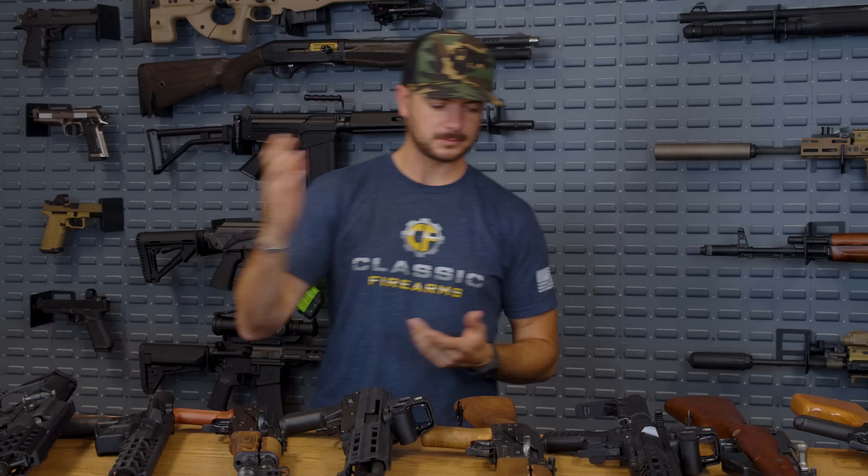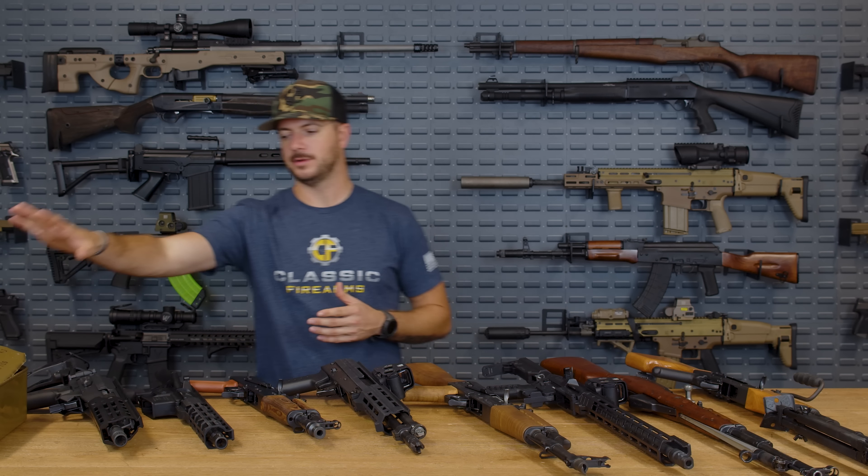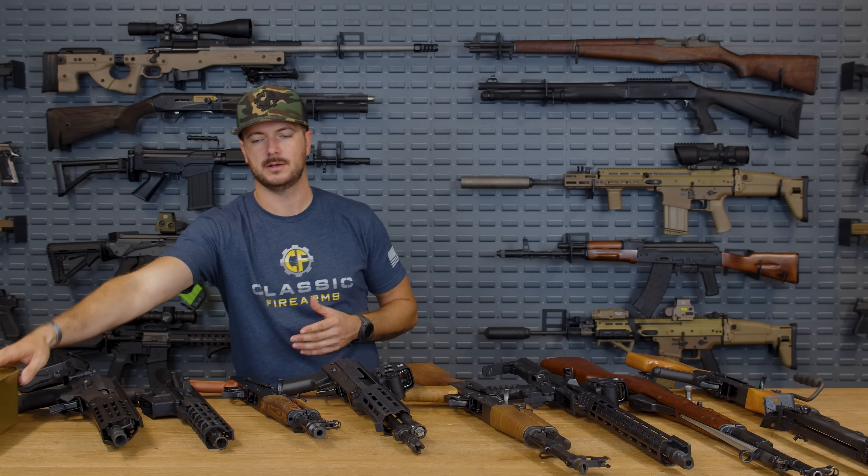The advertised average muzzle velocity — I'm assuming out of a 16 inch barrel, since that's pretty much the standard for AK/AKM variants — is 2,350 feet per second for the Red Army Standard 122 grain round. We'll find out if that's exactly what we got whenever we actually set up the chronograph and started shooting.